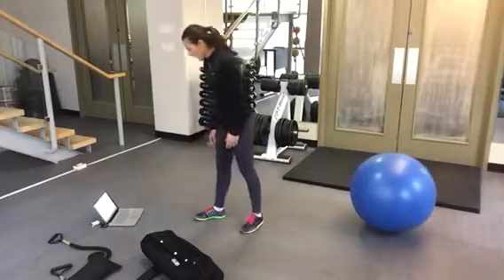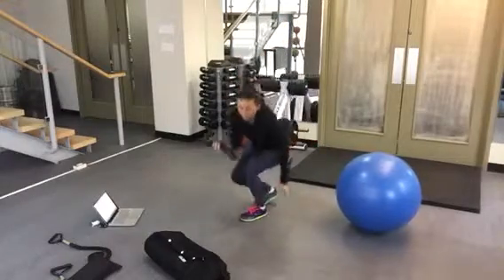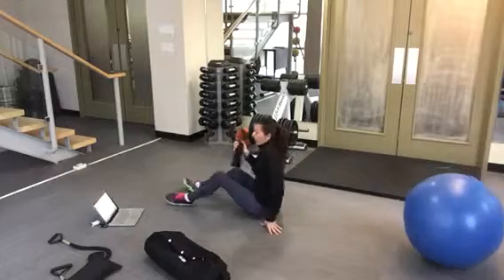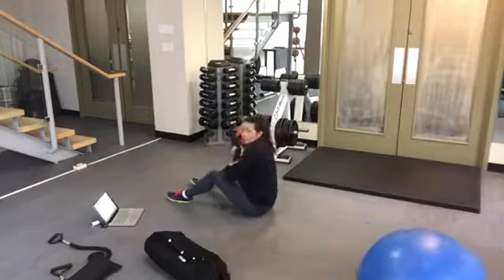Exercise two is a partner-assisted sit-up or toss. You're going to use the five-pound sandbag for this one. Basically, you're going to have partners facing each other — don't get them to criss-cross their legs or anything like that, just get them to face each other.